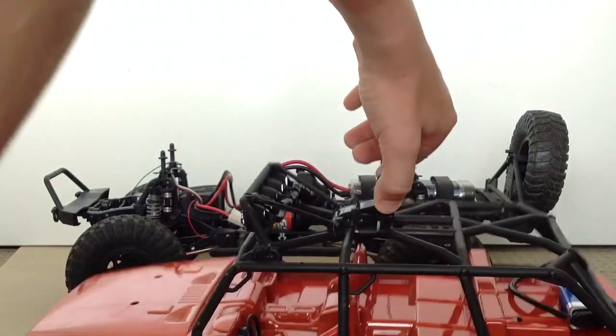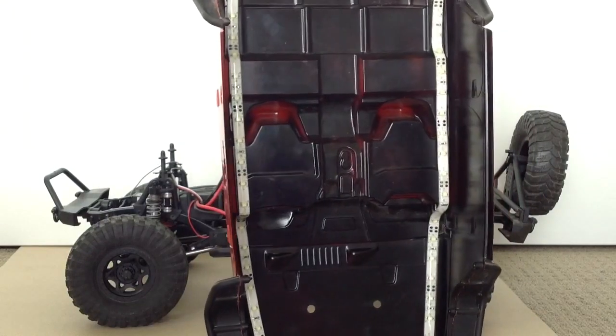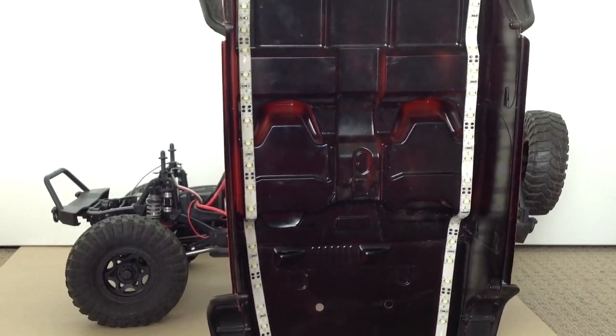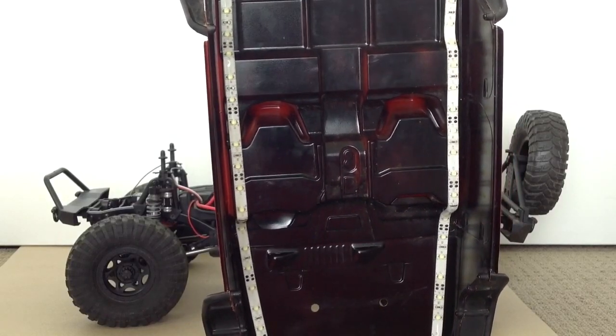Another thing is I've put some underbody lights on. So when I'm out crawling at night, I can see what my wheels are doing. I'll go into a dark room now and I'll show you what they look like.